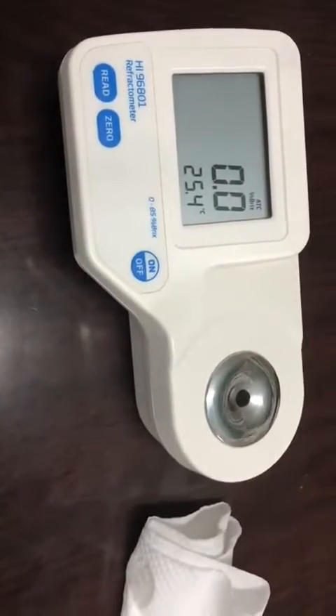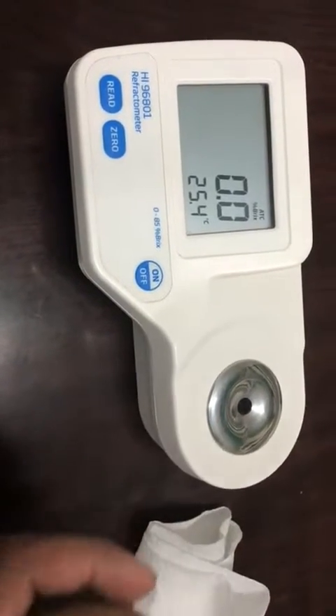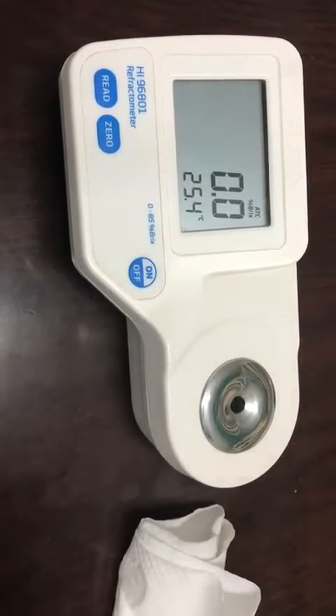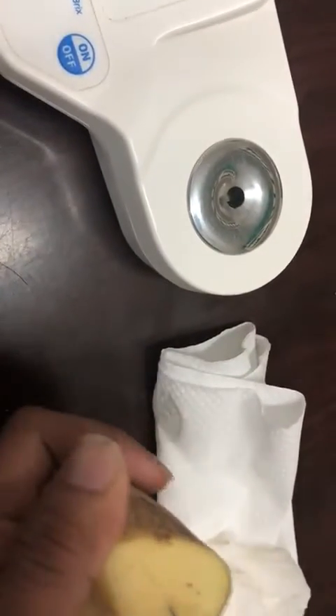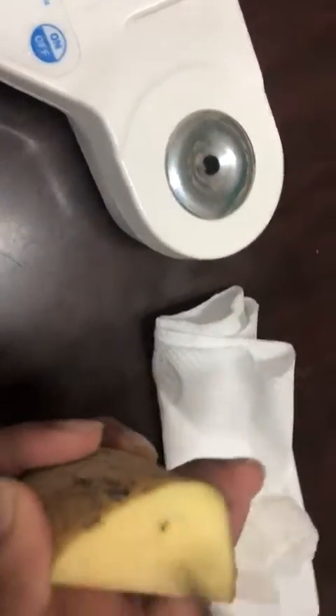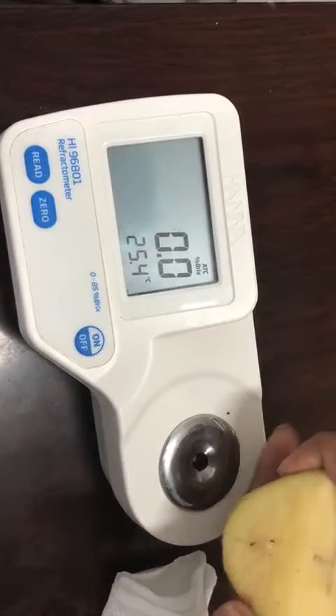Now we take a potato to test its sucrose content. For that, add a drop of its juice and then read the value.